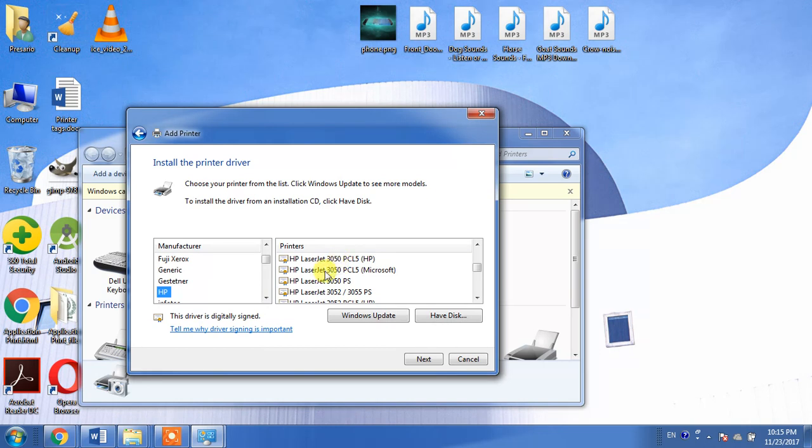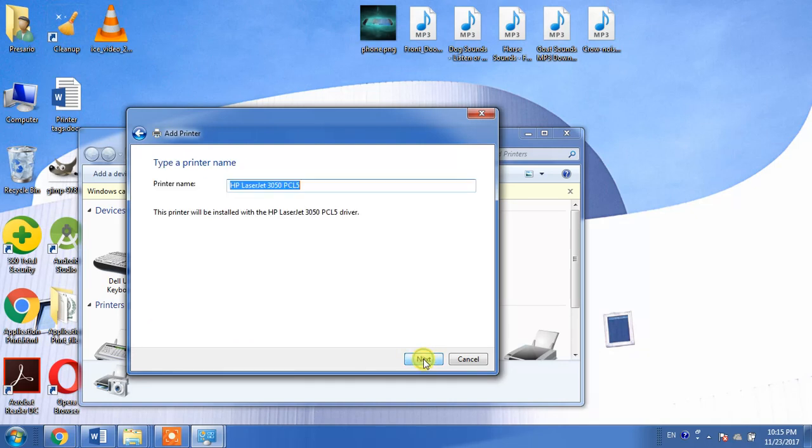For this, you will have to select PCL5. First, select the driver PCL5 Microsoft and click Next. If this driver does not work for you, then delete it and go for the other driver, which is PCL5 HP for the HP LaserJet 3050.